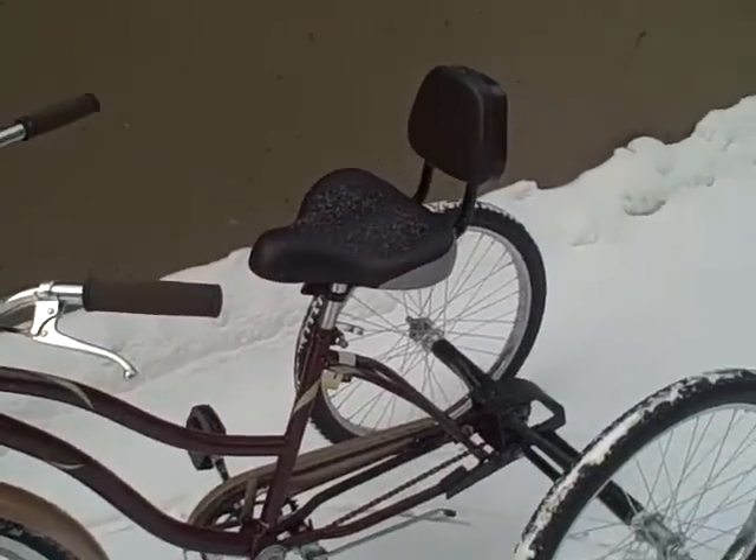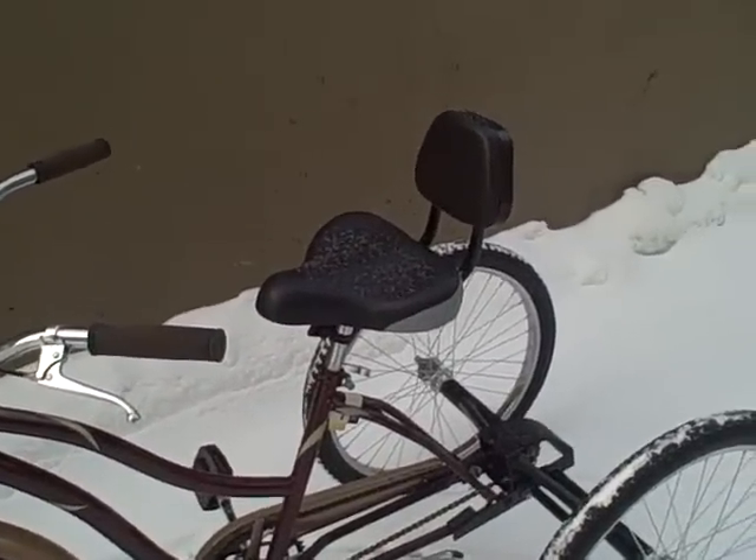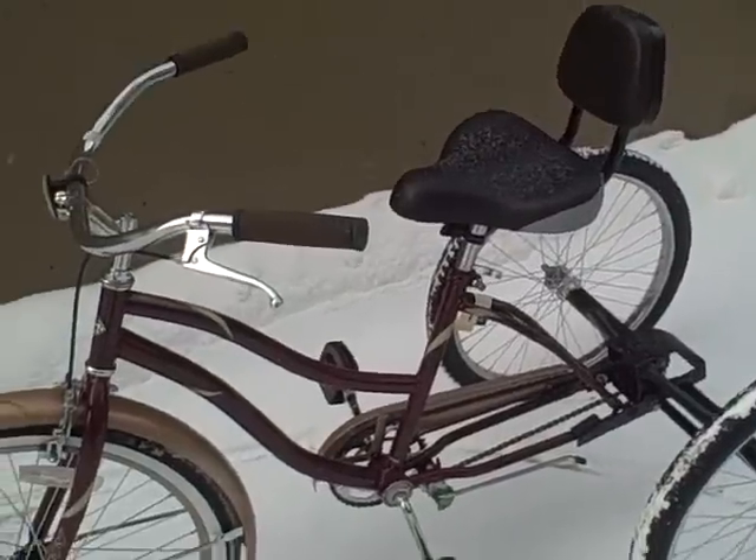You can see here we've added a seat with a seat backrest on it. We sell those.